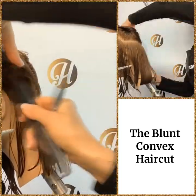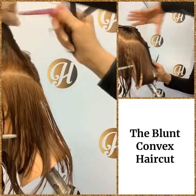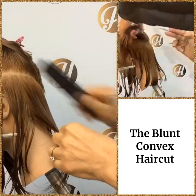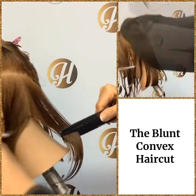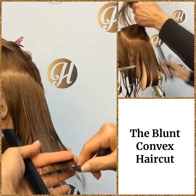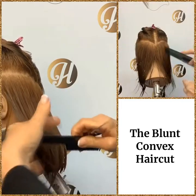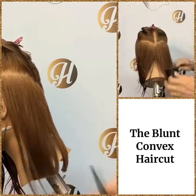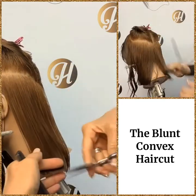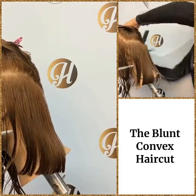We just continue with our diagonal up partings — by now we should be getting pretty good at blunt haircuts; this is our third one. We find our three point, move that hair in line with the three point, and we can see the guide under there. Angle your fingers in the same way and just keep following your guide at zero degrees elevation. And you see that convex start to form. Very easy.